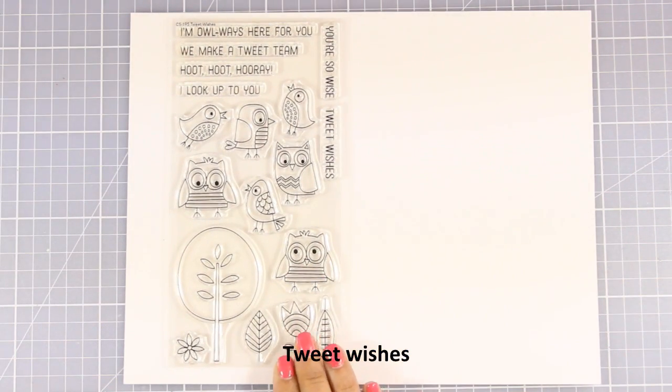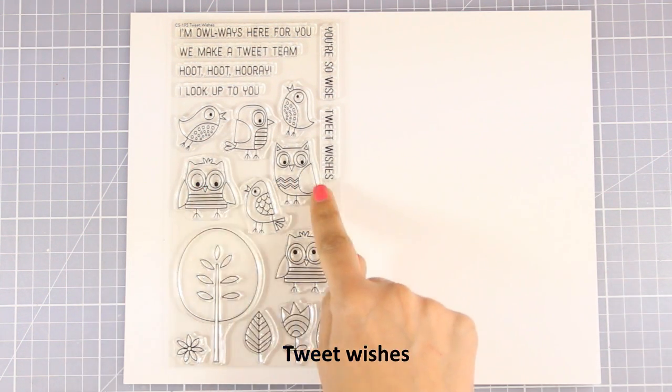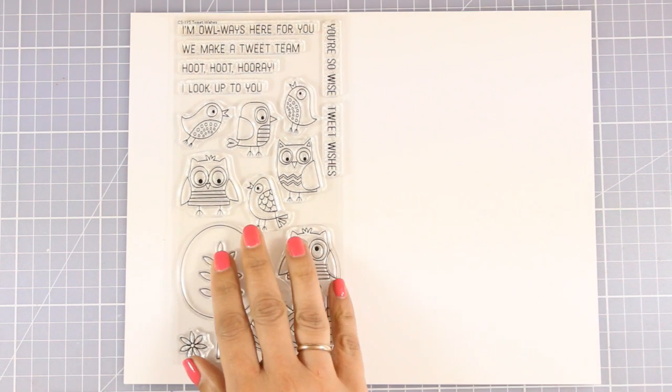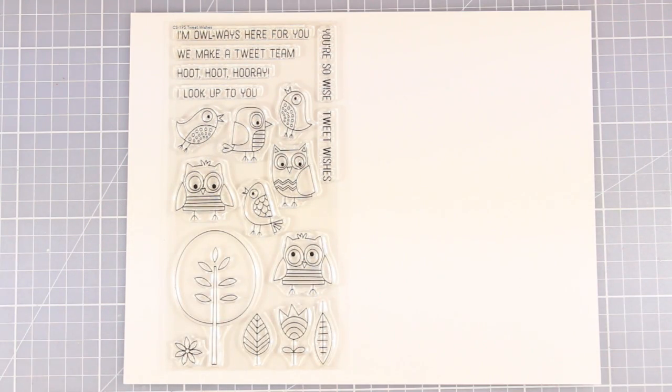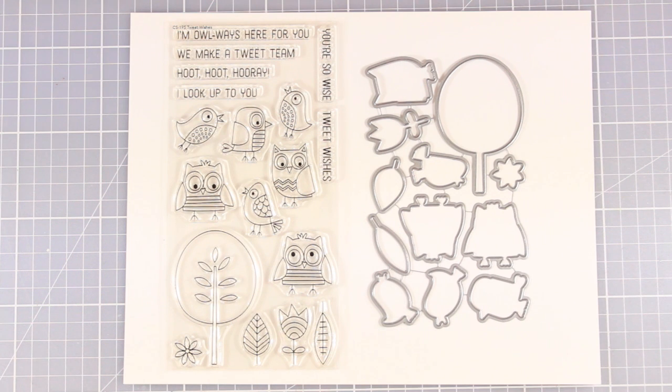Now let's move on to the next one with little animals. This is called Tweet Wishes. It comes with 3 little owls and 4 little birdies. It gives you also little leaves and a tree to create your scenes, as well as lovely sentiments for your cards. And there are also matching dies.